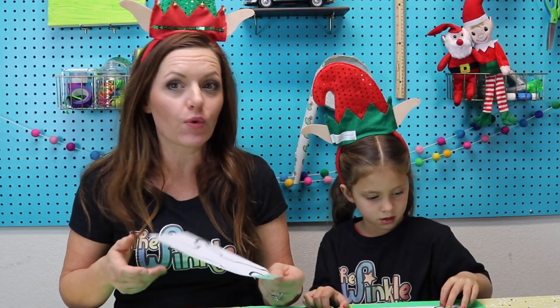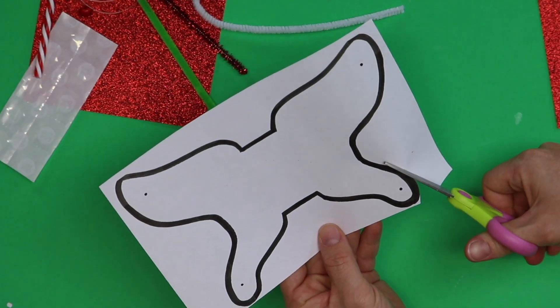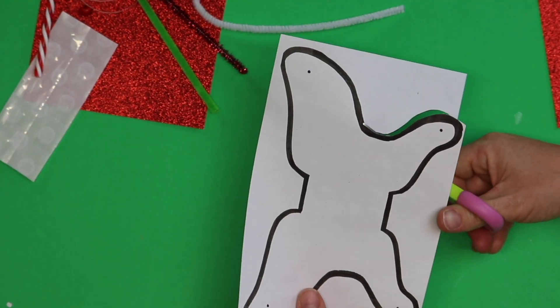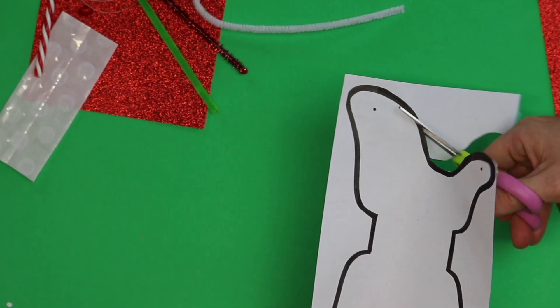Juliet, get out your stencil first and we're going to cut this out to make Santa's sleigh. If at any time in these Winkle videos we get too far ahead of you — sometimes we fast forward or go faster — you can always pause the video and catch up. If you don't understand one of the instructions, you can always rewind and watch it again. When you're cutting out Santa's sleigh stencil, you want to go on the outside of that black line. It's okay if you mess up a little bit — this is just a stencil.